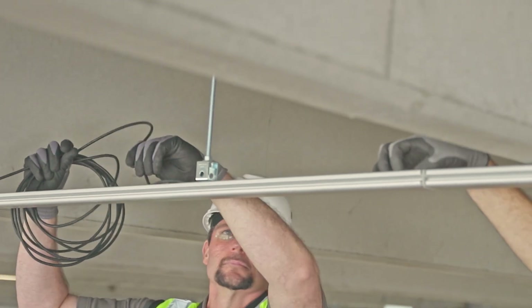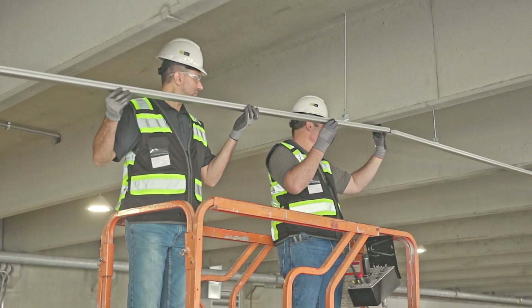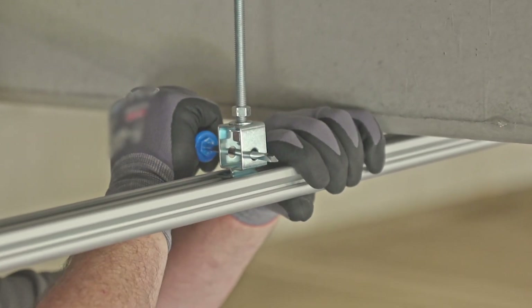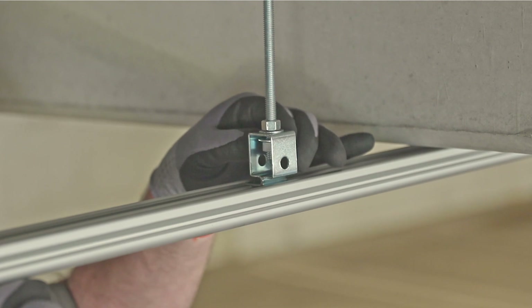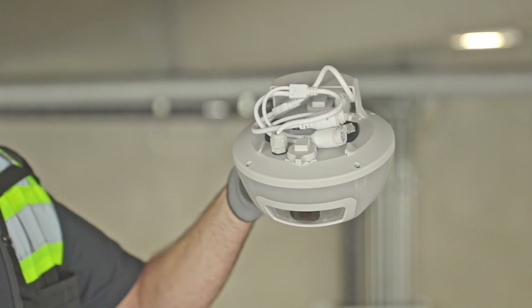Now you're ready for the aluminum channel, which you'll cut to length on site. The channel slides into the connecting pieces, and a quick twist of the hanging clip locks it in place. The M5 sensor clips to the channel using the removable clips.